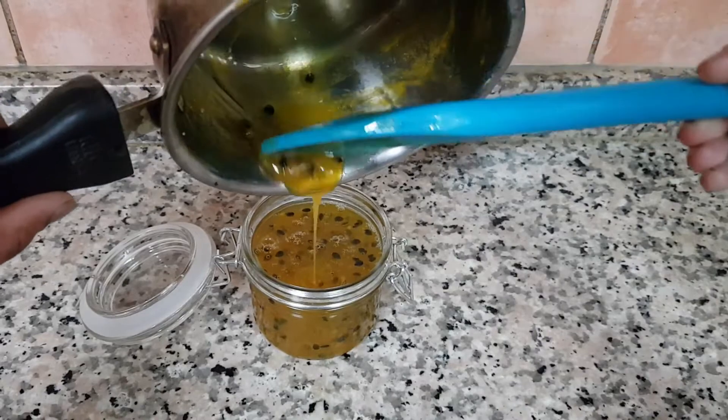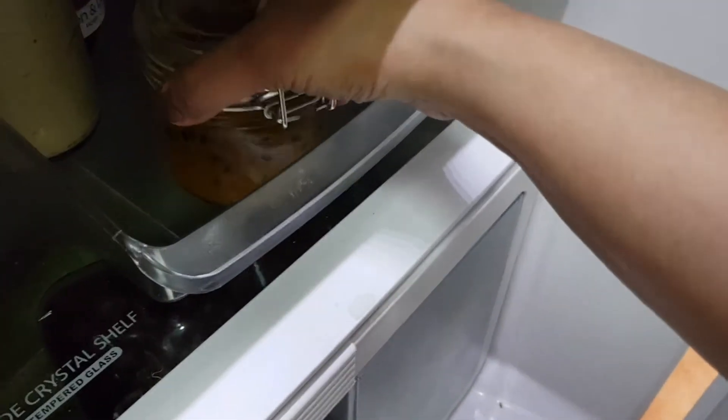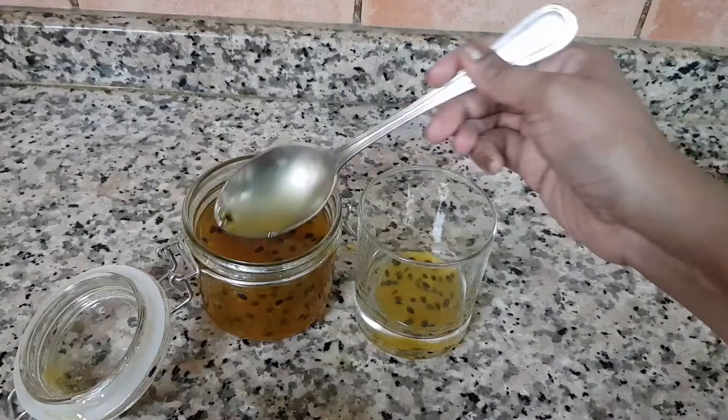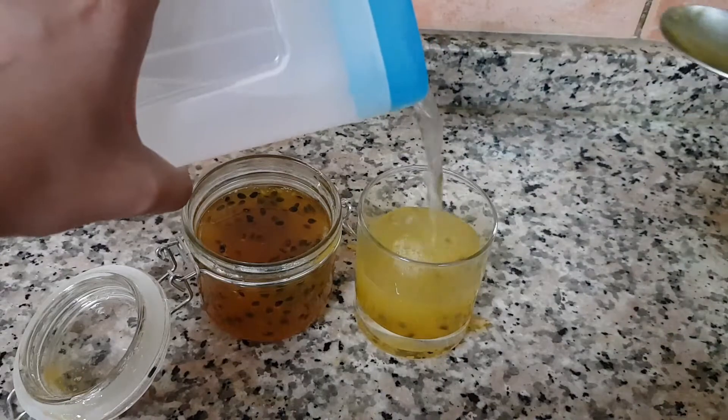You can then keep it aside to cool and your cordial is ready. Once the cordial is cool, pour it into an airtight glass container and store it in the fridge. Take the desired amount of the cordial and mix it with chilled water for your passion fruit juice.